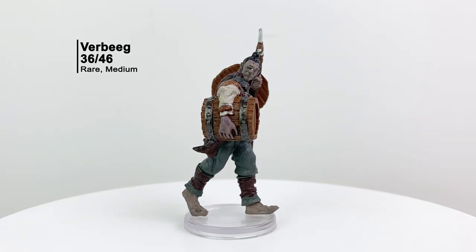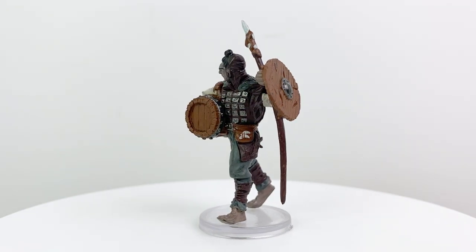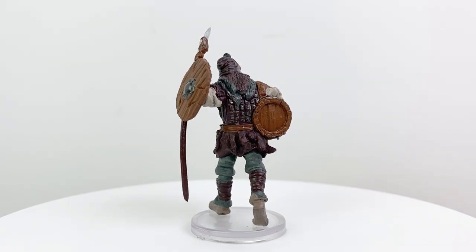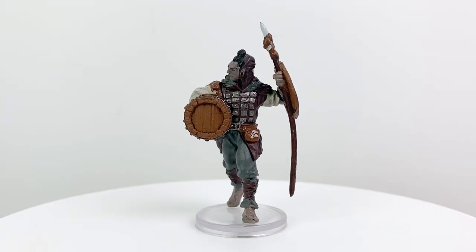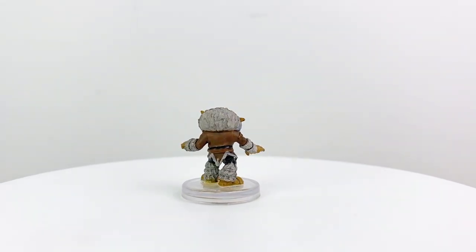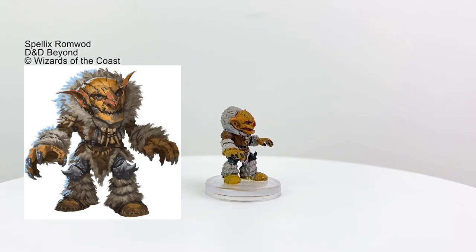This is a Verbeeg — a humanoid-looking giant kin making its 5e debut in Rime of the Frostmaiden. They are generally evil marauders who rob people in the wrong place at the wrong time, often found near hill giants and ogres, leading their bigger cousins in battle as they make up in wits what they lack in stature. This mini is on a medium base, but its stat block indicates it's actually a large-sized creature, which makes sense for a giant kin. They have a CR 4 stat block. The next figure is a rather funky-looking goblin for good reason — I can't say much more without spoiling the campaign.